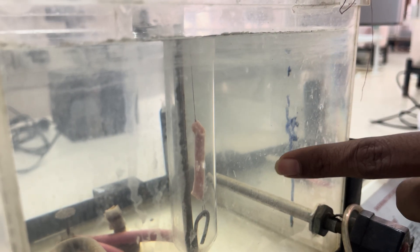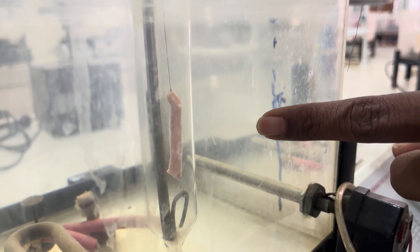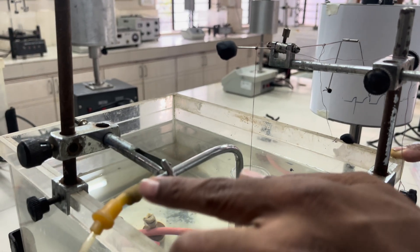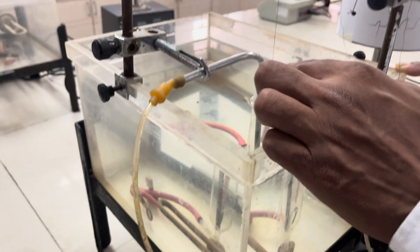One end of the muscle is attached to the muscle holder and the other end is attached to the lever. This is the muscle holder, and the aerator is attached here, which will provide the aeration.